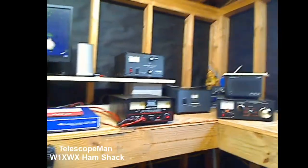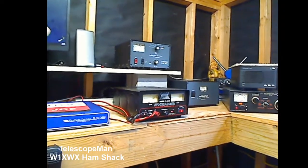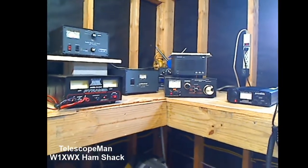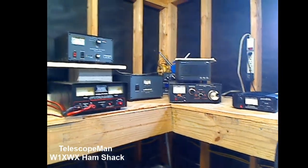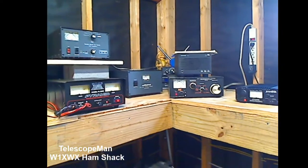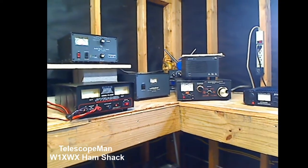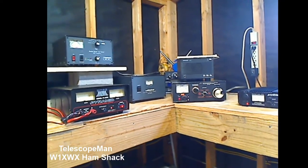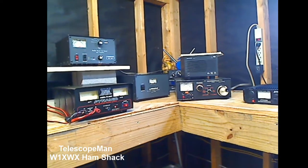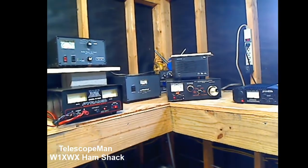There's my amp sitting up there — I can easily get to the band switch on the ALS 600, no problem. There is the tuner. The reason I was thinking about moving these to the left side of the bench was so I can move this tuner right next to me at my operating position. My antennas are usually pretty good, and after I touch it up once I'm usually good to go. So I haven't decided if I'm gonna make that move or not, but I might.